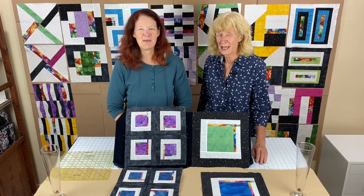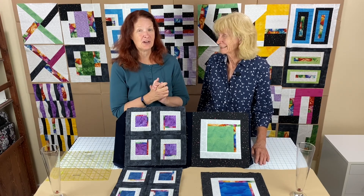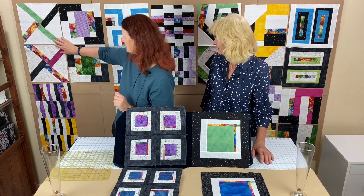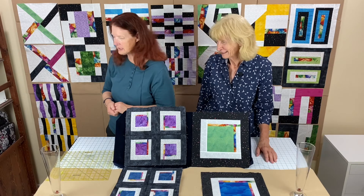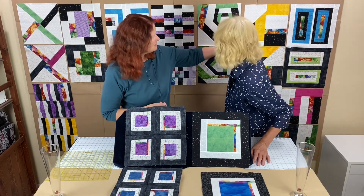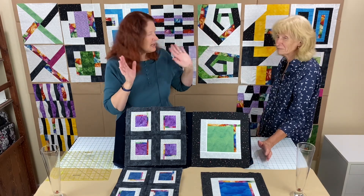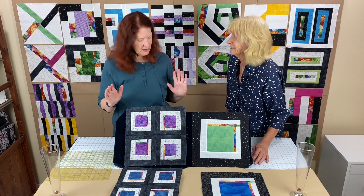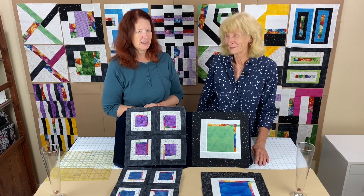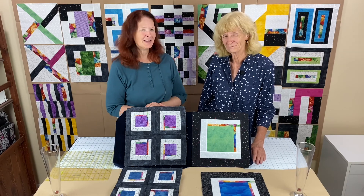We didn't do a lot of triangles this year - mainly just the first block of the year. Save your scraps - that's the message. It's a very easy block. Thank you all and we will see you back in another month.